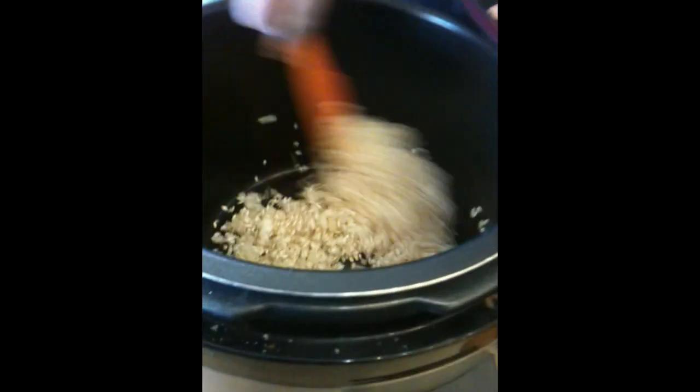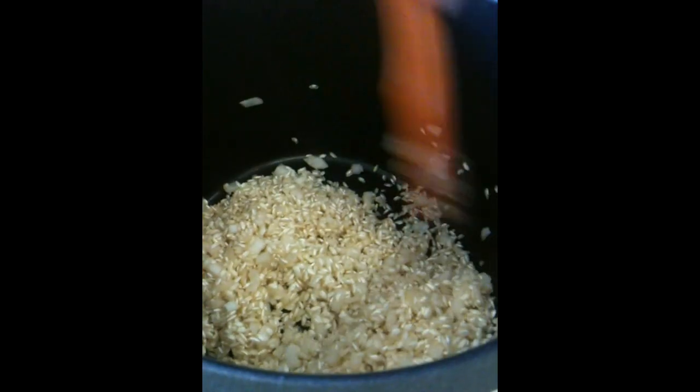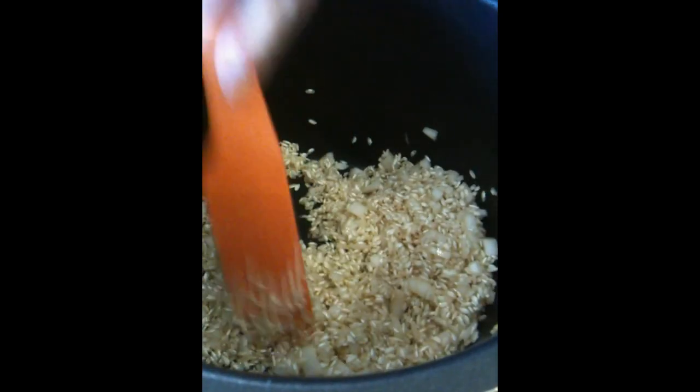You want that rice to look a little more opaque than it does right now. See that kind of chalkiness to it? We're going to sort of toast that out. It'll just take a few minutes.